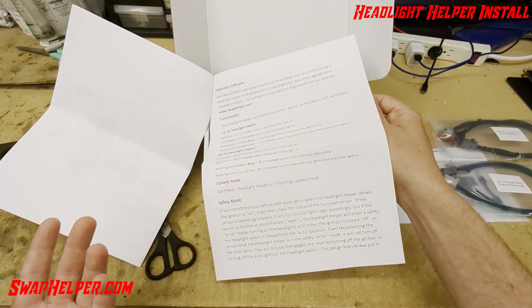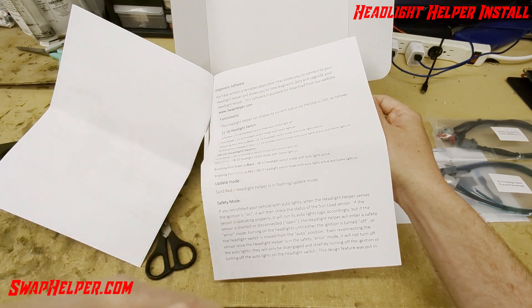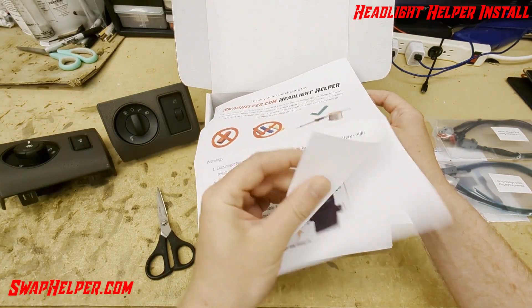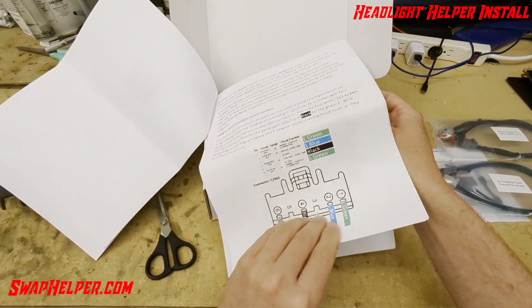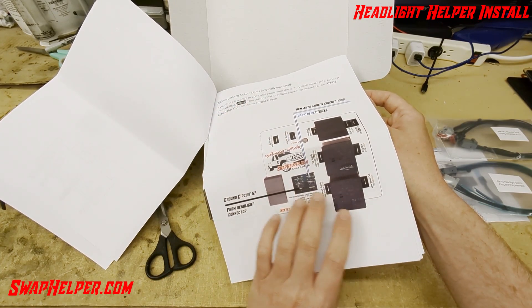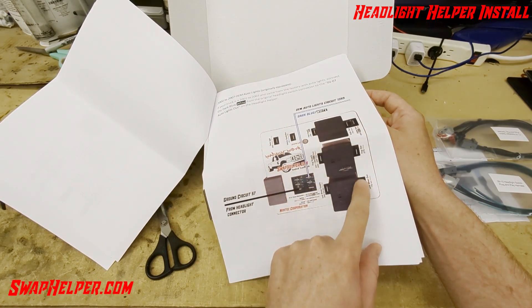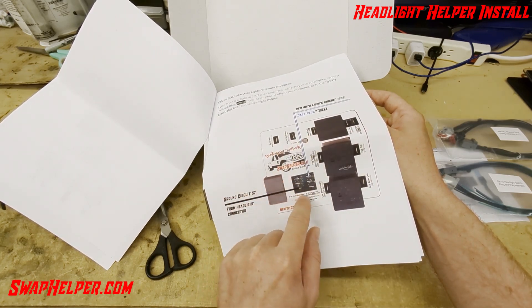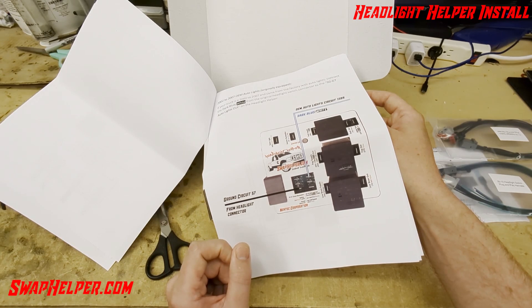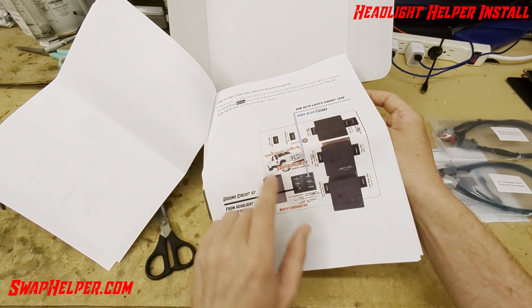If your truck originally came with auto lights, the safety mode and ignition input are irrelevant because you're not going to connect any of that. If your truck originally came with auto lights, you're only going to connect the one dark blue-white wire and then the ground. All the positions on the outer section are going to be used by pretty much every truck; these are optional depending on your install — with the exception of the ground circuit. The only position your truck may not have is the fog light, but everything else is going to be used.